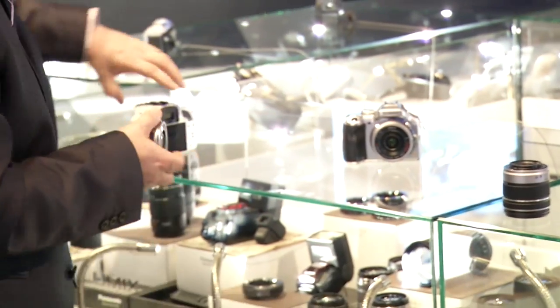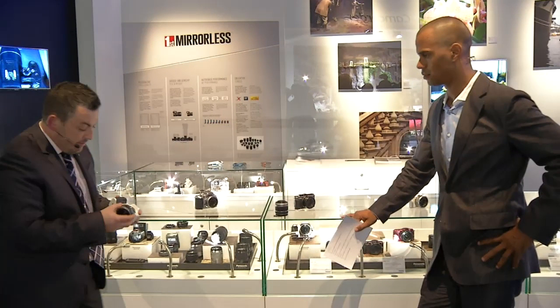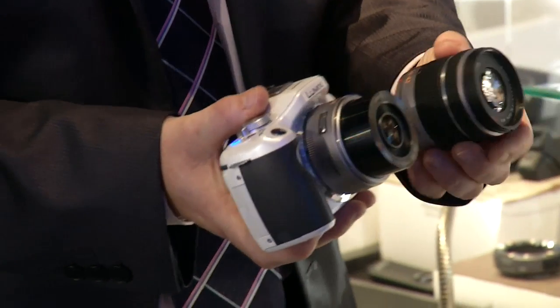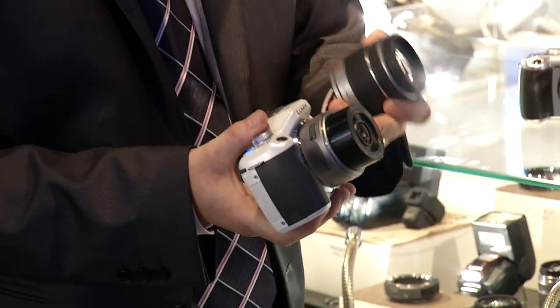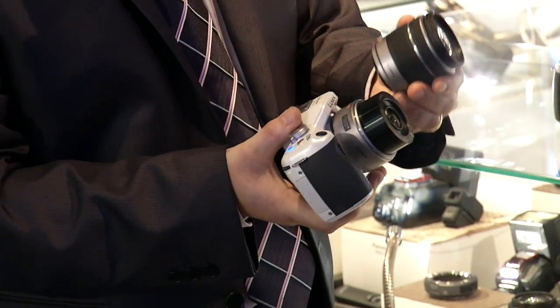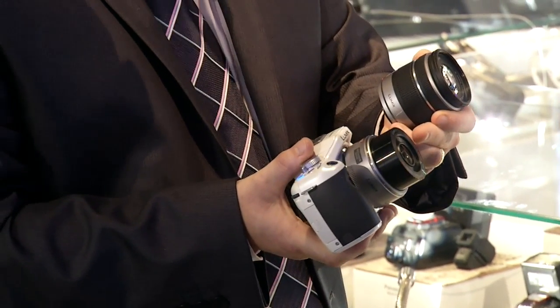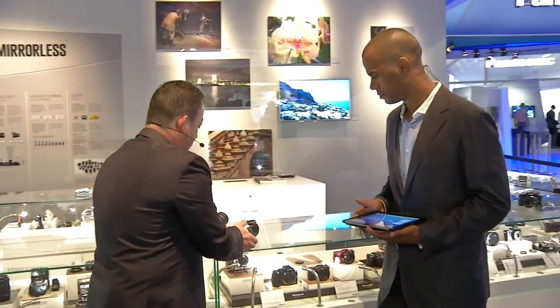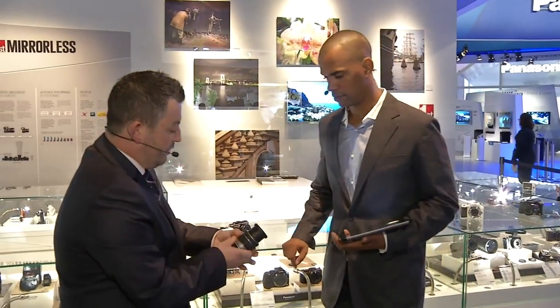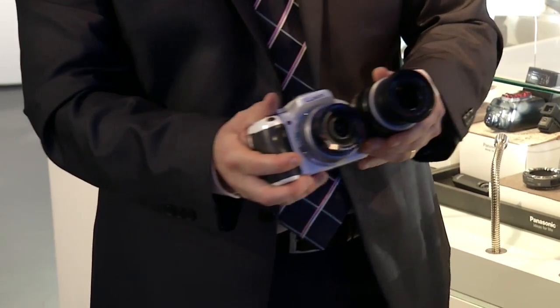If I now put this back onto the body of the camera — so that earlier was at its widest angle, which is 14 millimetres. Now that's at its widest angle of 14 millimetres, and that is now at its longest zoom, which is 42. If I now extend that to 42, you can actually see the difference is quite remarkable.